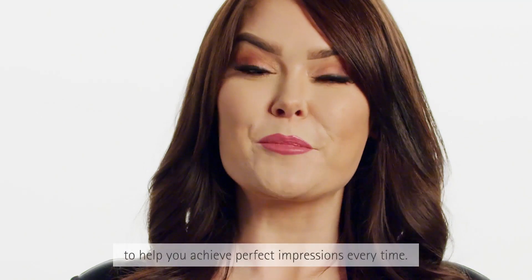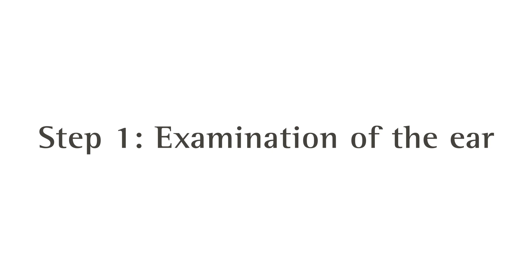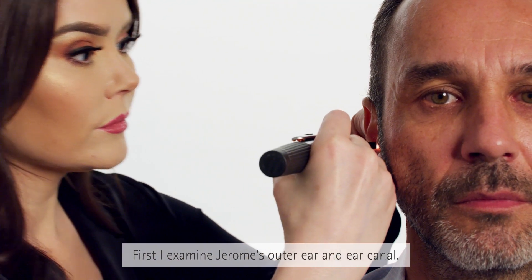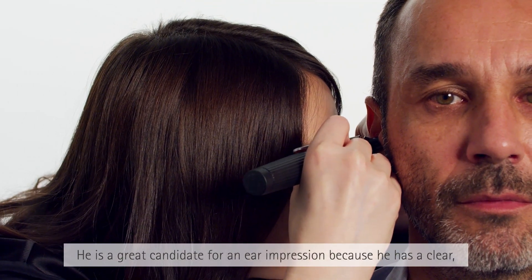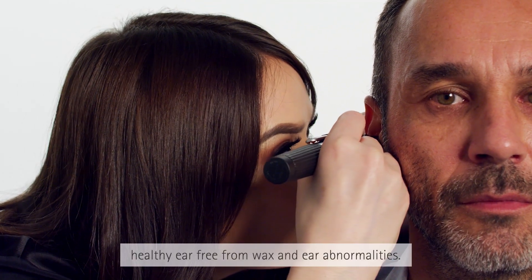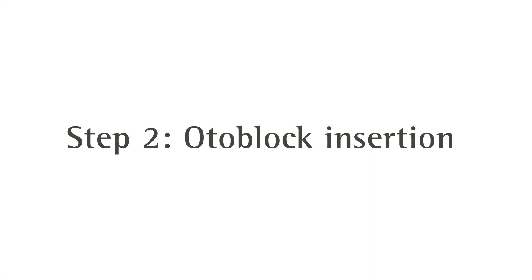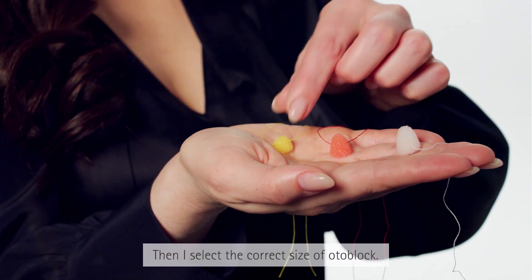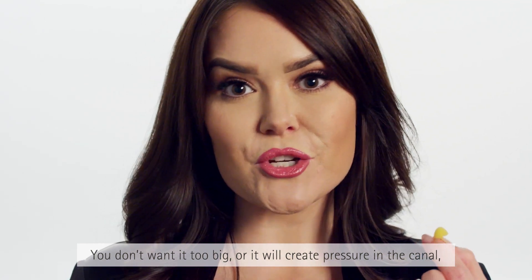That's why we at Phonak have created this easy tutorial to help you achieve perfect impressions every time. First, I examine Jerome's outer ear and ear canal. He's a great candidate for an ear impression because he has a clear, healthy ear free of wax and ear abnormalities. Then I select the correct size of Otoblock.